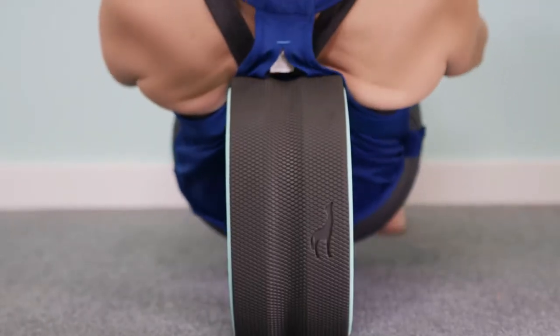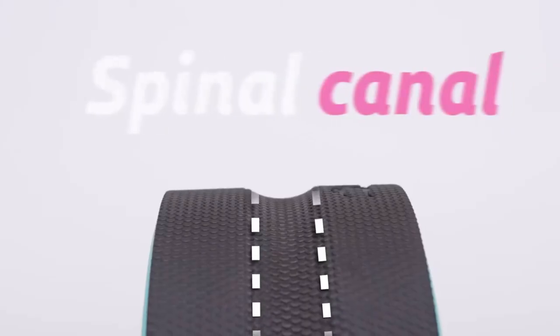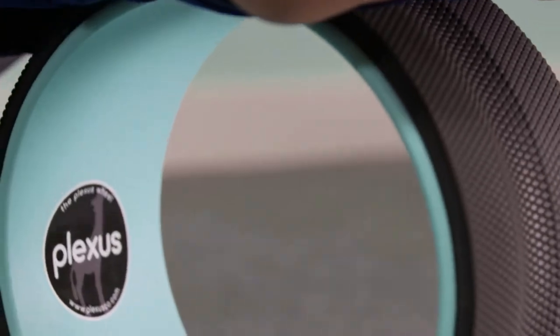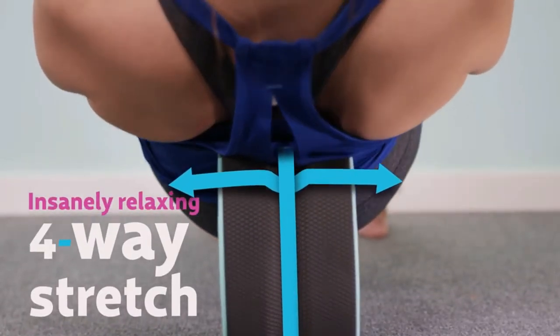For the Plexus Wheel Plus, we engineered our thickest ever super comfy compression mat. The mat design features a spinal canal, so it's more comfortable on your back. And because your spine presses deeper into the mat, the muscles lining your vertebrae are stretched horizontally as well as vertically, allowing for an insanely relaxing four-way stretch.